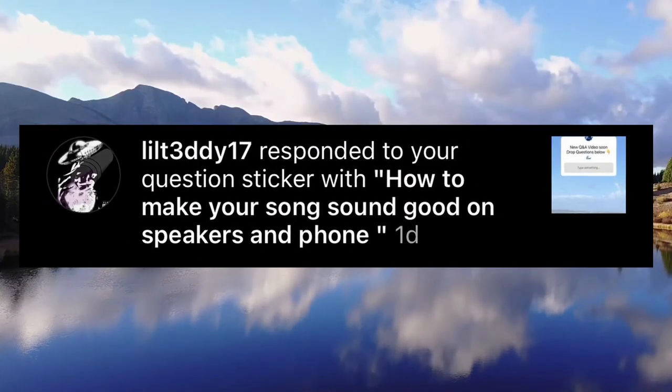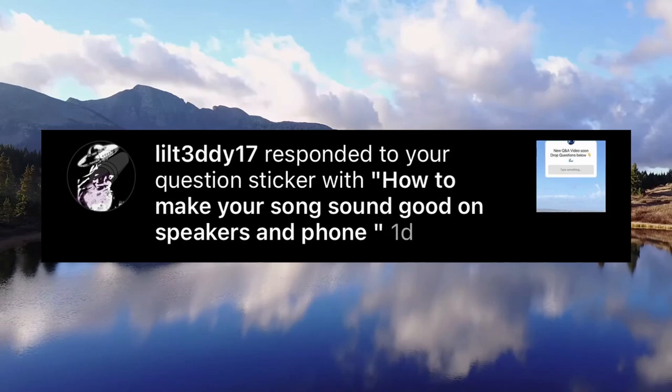Our first question: how to make your song sound good on speakers and cell phones. This is a really good question. It took me years to really get what we call translation right — basically, does your mix sound good on whatever system you're mixing on? Will it translate well to an iPhone, to a Toshiba laptop, whatever it may be? It really is a state of mind that you need to get into.